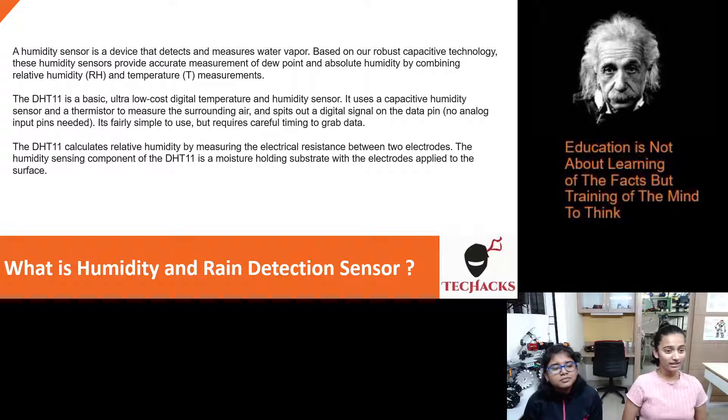The DHT11 is a basic, ultra-low cost digital temperature and humidity sensor. It uses a capacitive humidity sensor and a thermistor to measure the surrounding air and outputs a digital signal on the data pin. No analog input pins are needed. It's fairly simple to use but requires careful timing to grab data.